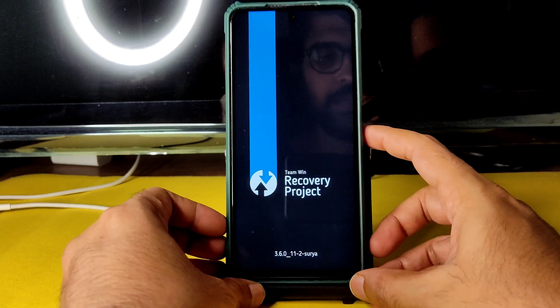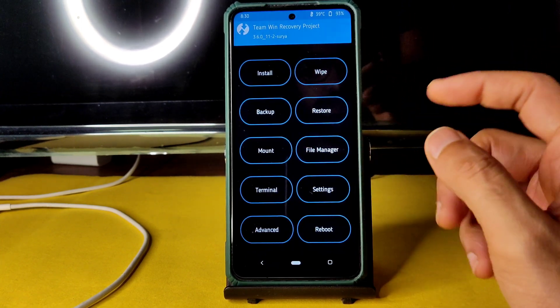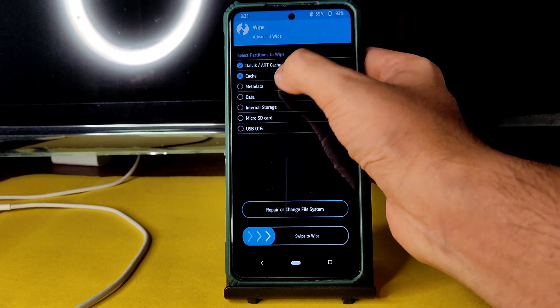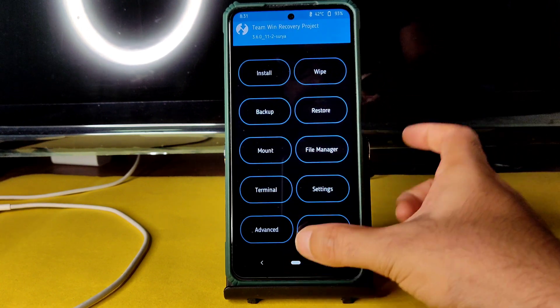This is the latest TWRP Recovery 3.6.0_11 for Surya. The links are available in the community section. Go to Wipe, select Advanced Wipe, select Download Cache and Data, and swipe to wipe. Once that is done, go to the home section.